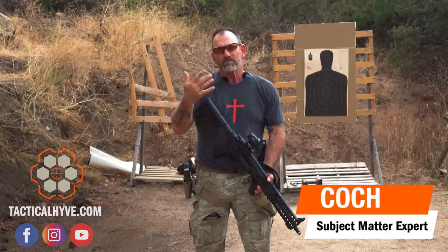Hey, it's Coach with Tactical Hive, out on the range today, and today I want to talk to you a little about sight offset, sometimes referred to as mechanical offset.